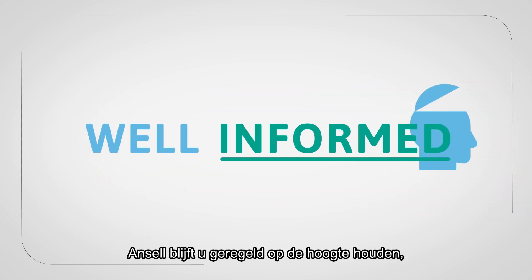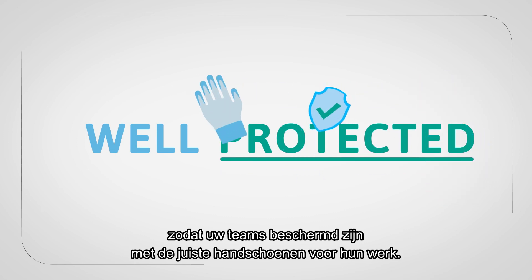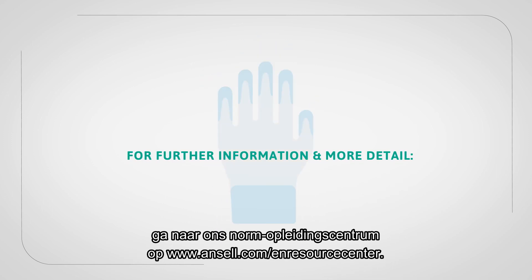Ansell will continue to keep you informed on regulatory matters to ensure your teams are protected by choosing the right glove for the job. For further information and more details, please visit our Regulatory Education Centre at ansell.com/ENResourceCentre.